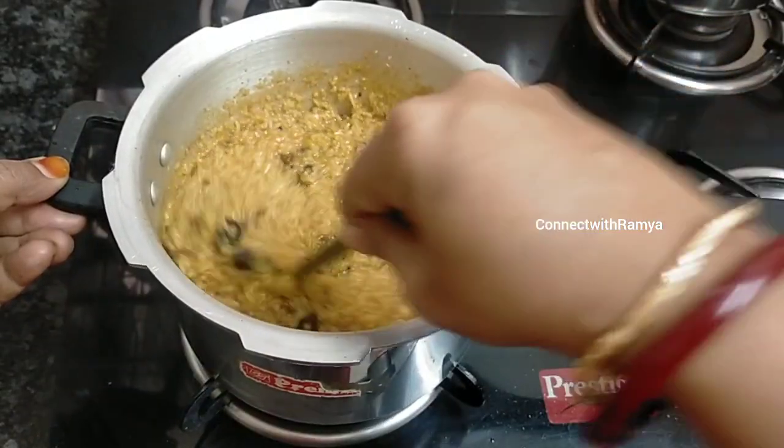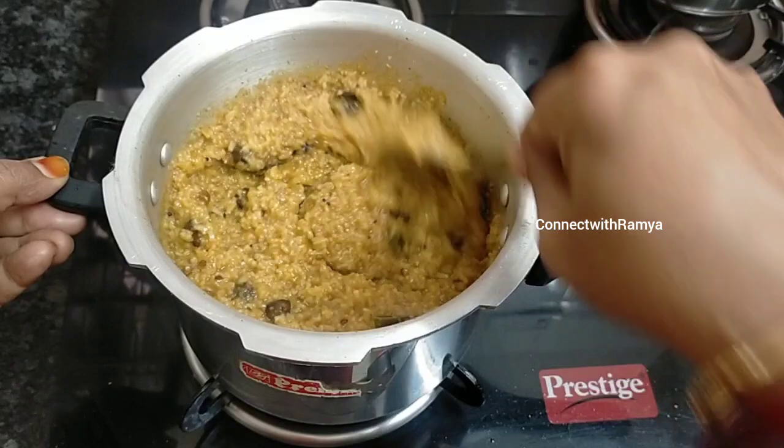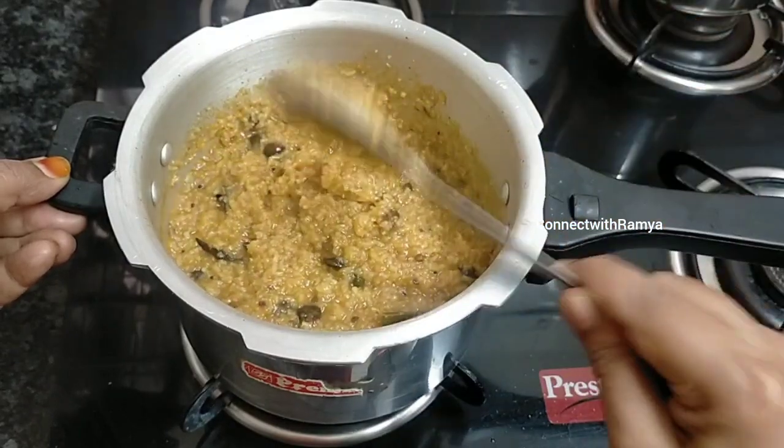Hi viewers, welcome to our channel. In our channel, what is the recipe? Instant Vatakodambu Satham.